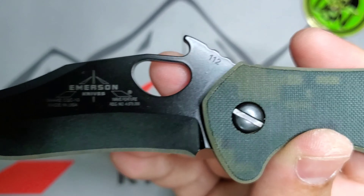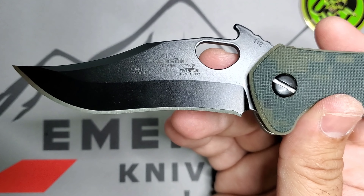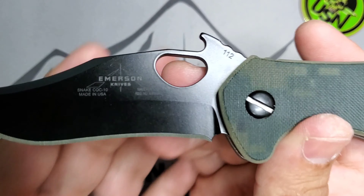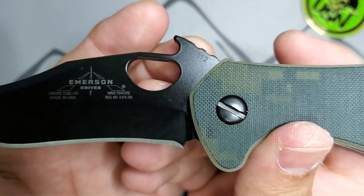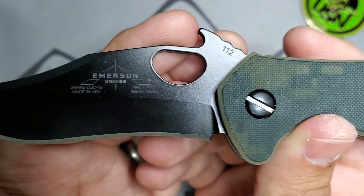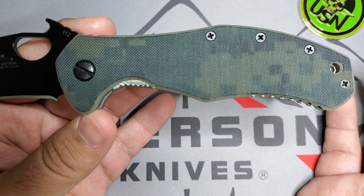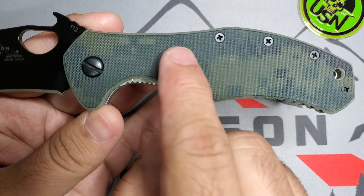Model name: Snake CQC 10 by Emerson Knives. You don't have a thumb stud here, so for those guys who don't want a thumb stud this is a great model. You have your wave feature with the serial number — serial number 112.